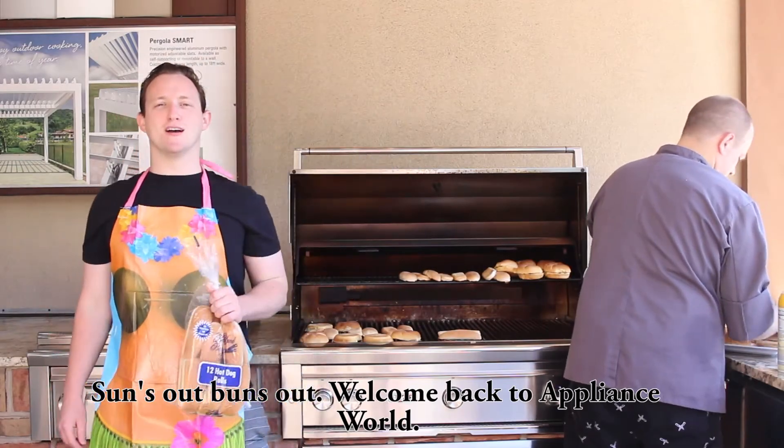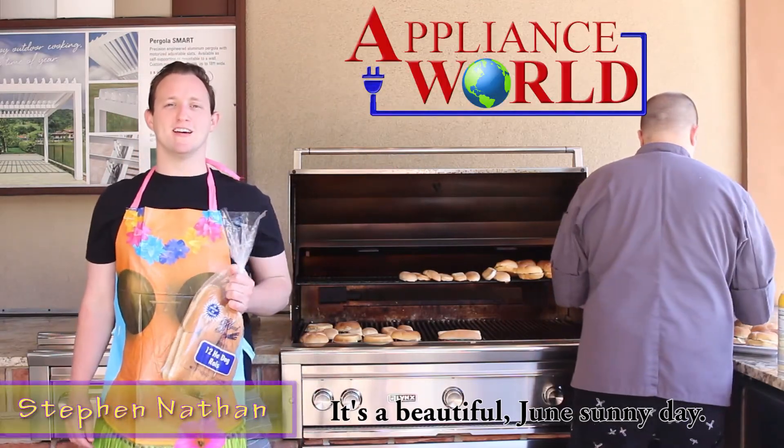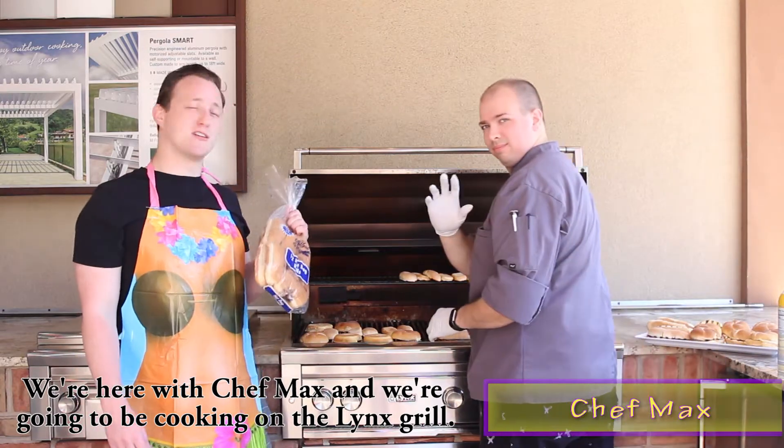Sun's out, buns out. Welcome back to Appliance World. It's a beautiful June sunny day. We're here with Chef Max and we're going to be cooking on the Lynx grill.